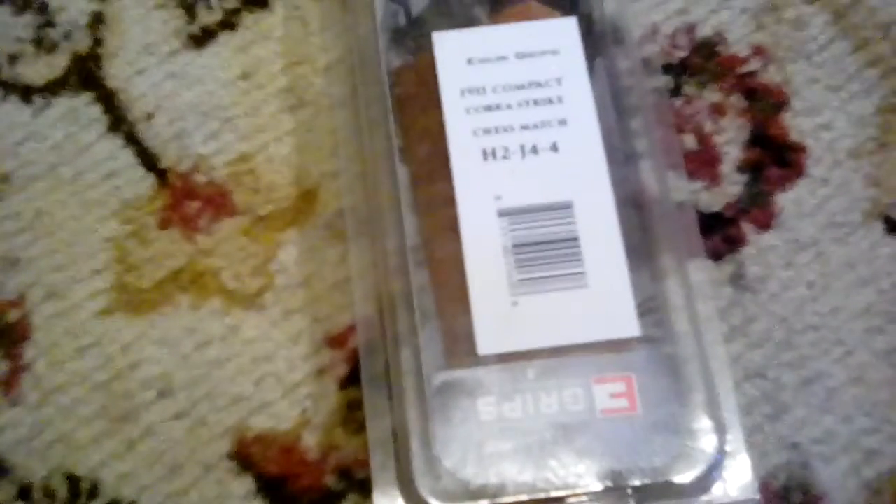Got some new grips for my pistol today. I ordered these off Amazon. They're made by a company called eGrips, and the particular pattern I got is called 'Chess Match.' Here they are — eGun Grips, 1911 compact.